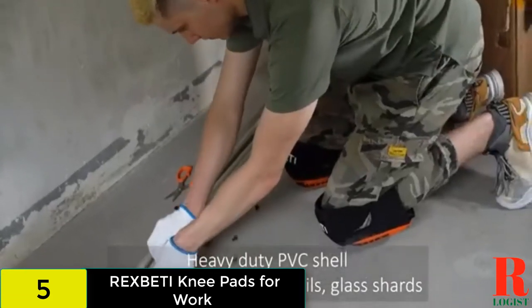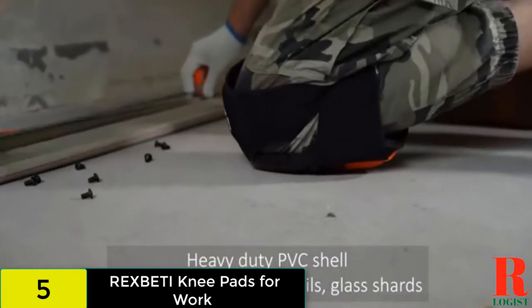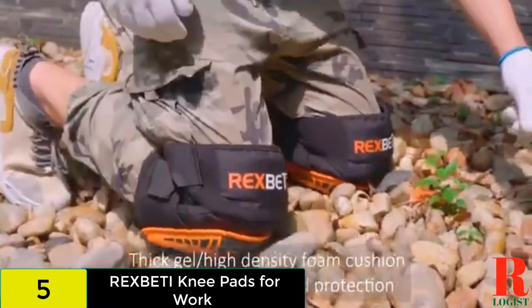The thigh straps keep the knee pad in place while providing extra protection, and the hook and loop tapes help you achieve the perfect fit. However, your knees might move around under the pads, and the straps might cut into your legs, especially if you wear the pads with shorts.